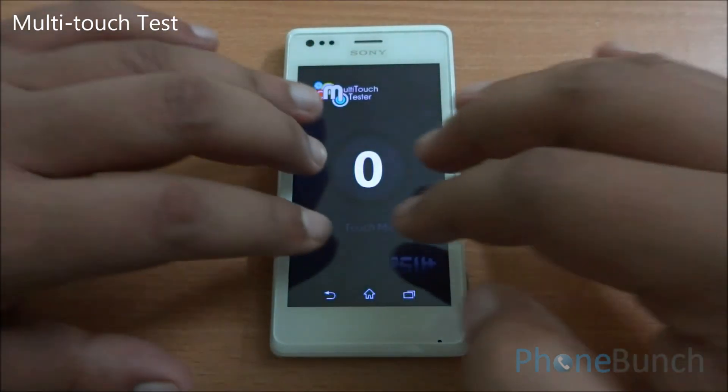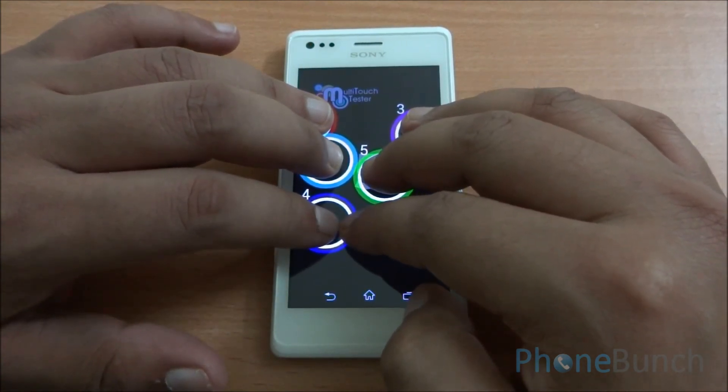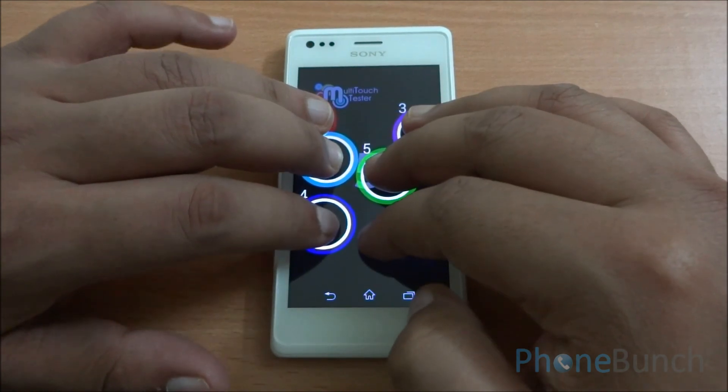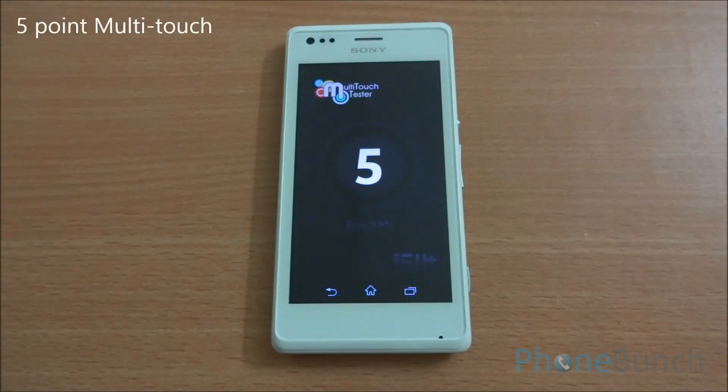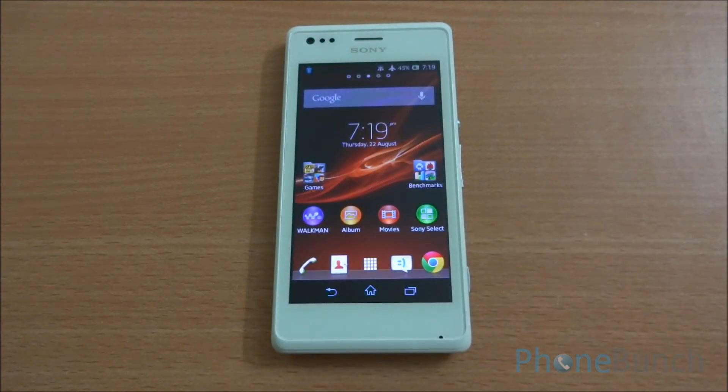Finally, we are going to run the multi-touch test on the device. I have six fingers on the display but it detects only five of them, so we have a five-point multi-touch display on the Sony Xperia M. We are really impressed with all the scores, especially the Neenamark 2 score of 64.4 FPS — this phone should be great at playing games. We'll reserve that for our gaming review, which we'll upload in two steps: a basic gaming review and then a high-end gaming review. Don't forget to subscribe and have a very nice day.